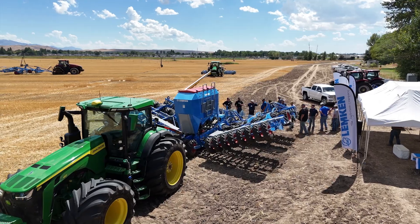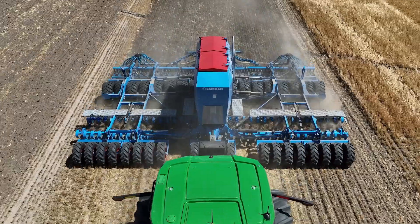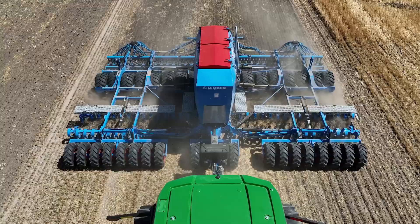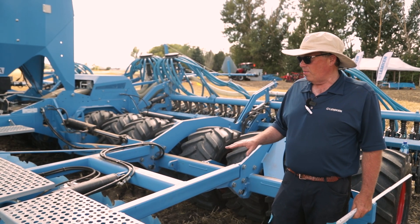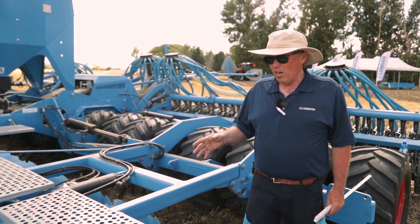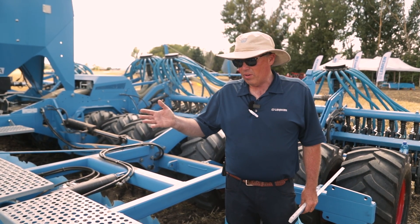I'm Richard Johnson from Lumpkin, here to talk about the DT drill. Back here we have the Heliodore working tool that allows us the ability to infinitely adjust the hydraulic working depth on the go. As we have changing soil conditions in the field, we're able to adjust that accordingly with the hydraulic spool valve on the tractor.